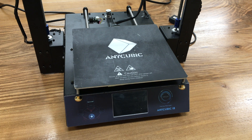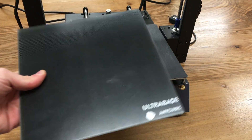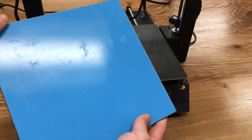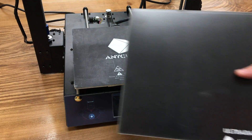If you have an old Anycubic i3 Mega and want to upgrade it to the Ultra Base version, you need to choose one of two options: either buy only the Ultra Base plate itself with the sticker, or purchase the one with the heated bed.